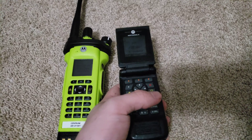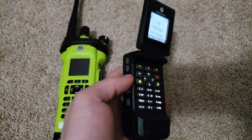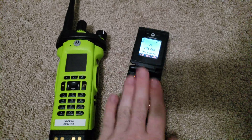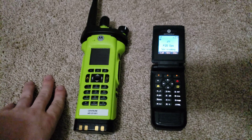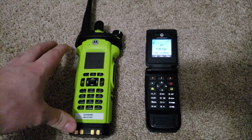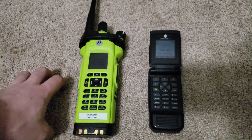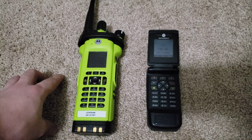More importantly, how is it authorized? How can it key up? I'm not going to show you — that's a secret for later. Well, I'll show you later. Long story short: hotspot boards. There's a different firmware and a different MMDVM host going around.